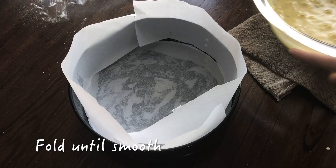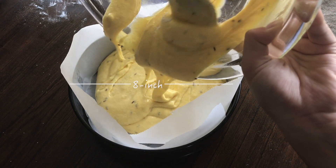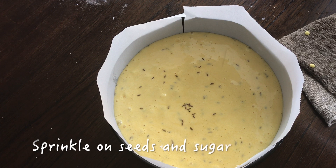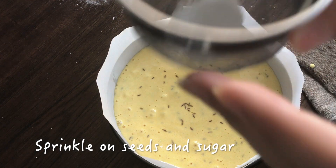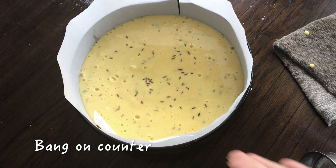Once you have a smooth batter, pour it into a buttered and lined 8-inch springform pan. On the surface of the batter, sprinkle some more caraway seeds — this is just for adornment. Then sprinkle some granulated white sugar, which will make the top crispier. Give it a bang on the counter.